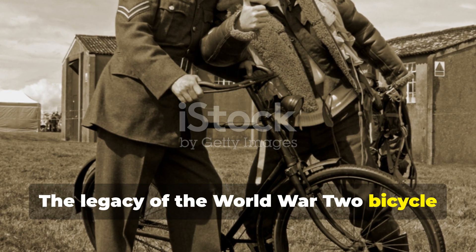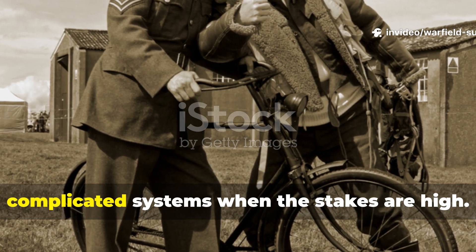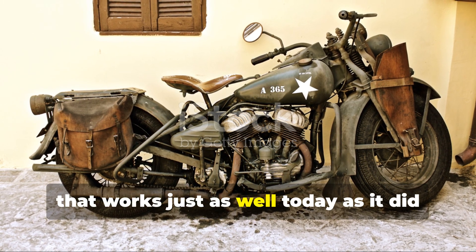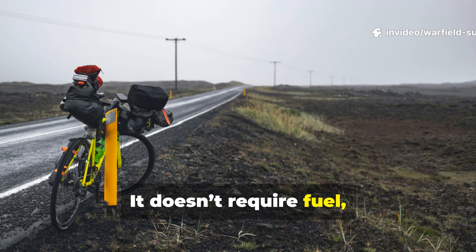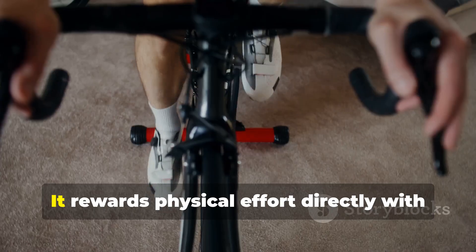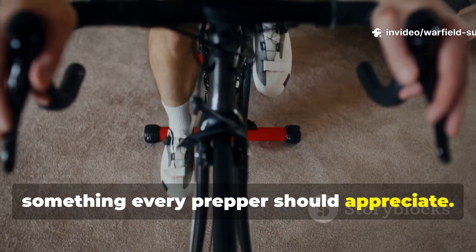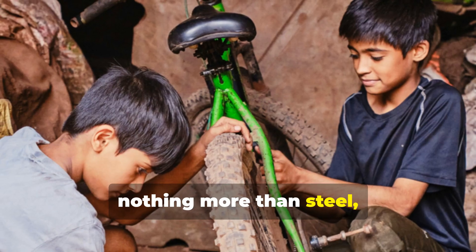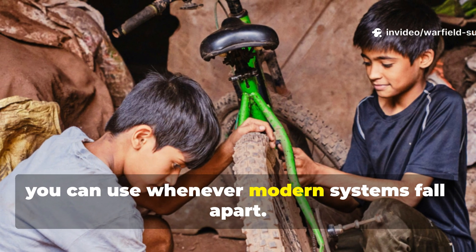The legacy of the World War II bicycle generator still matters because it proves that simple mechanics outperform complicated systems when the stakes are high. It's one of the rare wartime technologies that works just as well today as it did 80 years ago, and in many ways even better. It doesn't require fuel, it doesn't depend on the weather, and it doesn't fail when electronics get wet or cold. It rewards physical effort directly with reliable power output, something every prepper should appreciate. If you understand how the soldiers of that era solved their energy problems with nothing more than steel, wire, and determination, you gain a piece of practical knowledge you can use whenever modern systems fall apart.